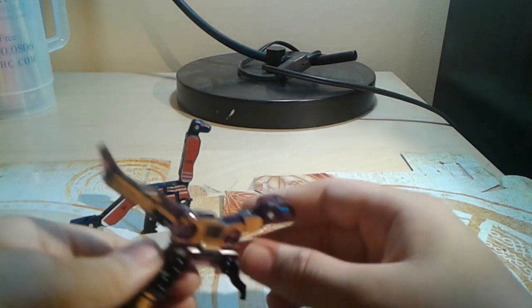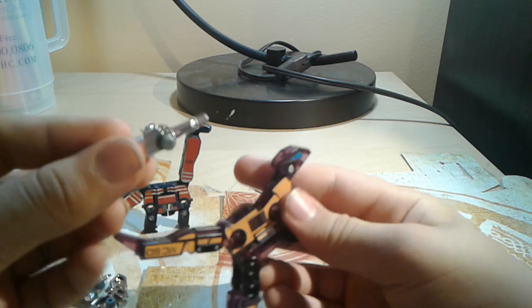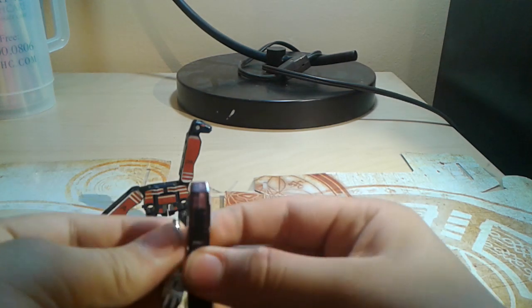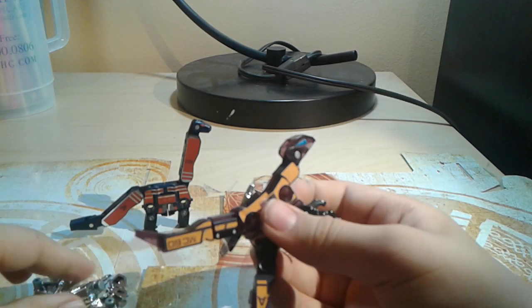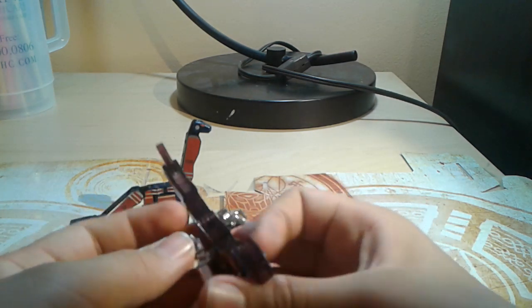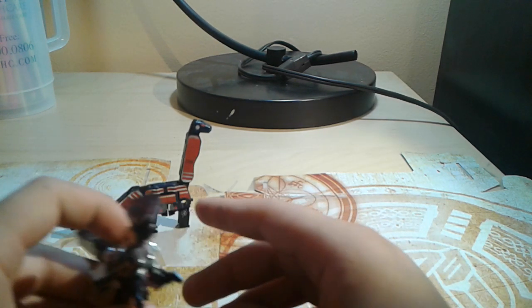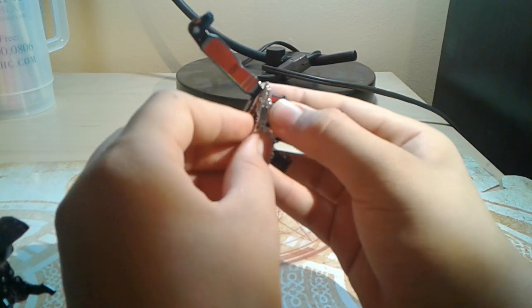For these little cassette dudes, I have no idea whose weapons go where. I'm gonna guess that these blasters go on this dude — yeah, they go on this dude I guess. I am very sorry if I get this wrong, do not attack me in the comments. For this other dude, the other blasters just go in on the side the same way they went in for the other guy. He got his blasters too.